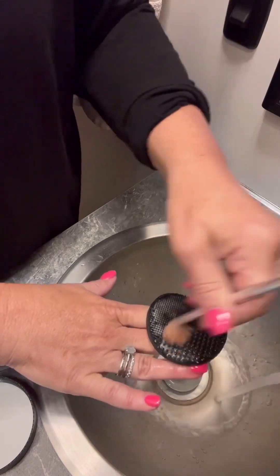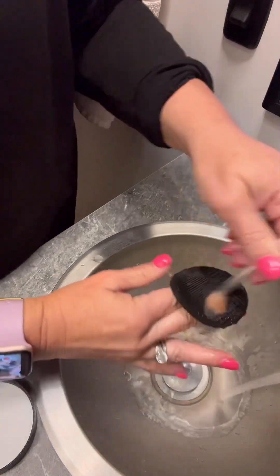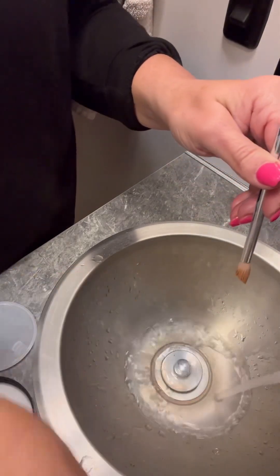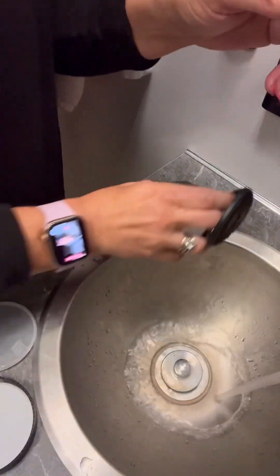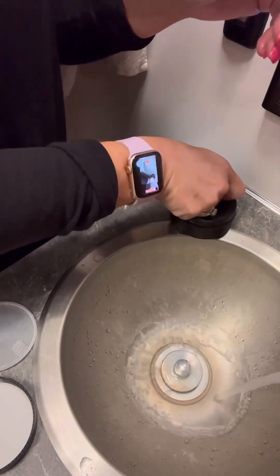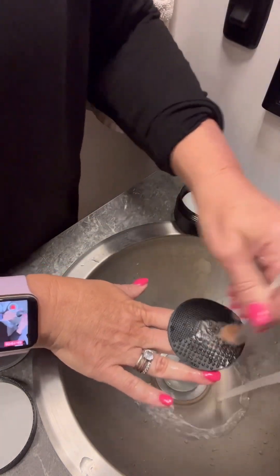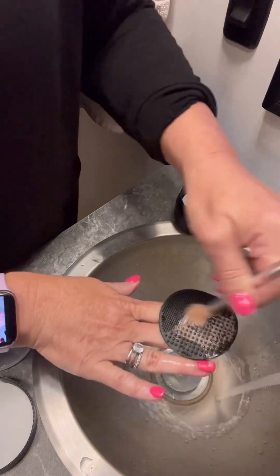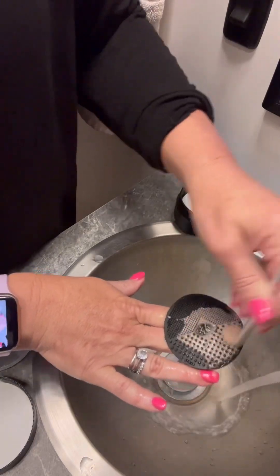If I need more, I can rinse this off and get some more like this. I'll do it where y'all can see it — I'm not left-handed but I seem to be using my left hand a good bit here. Just continue scrubbing.